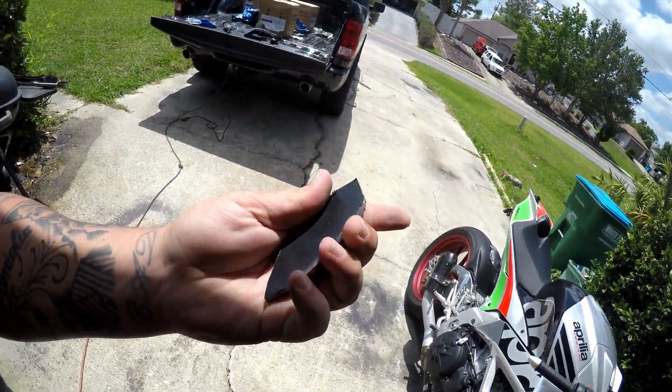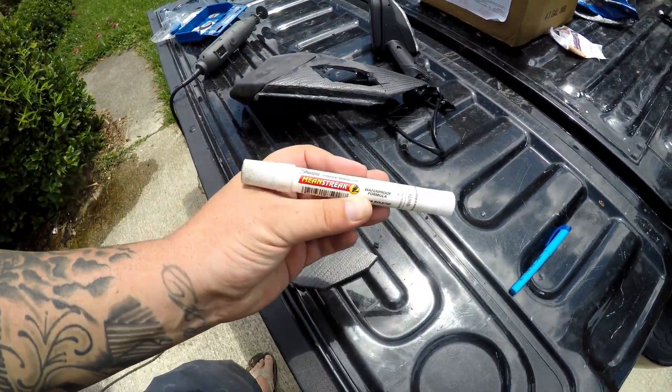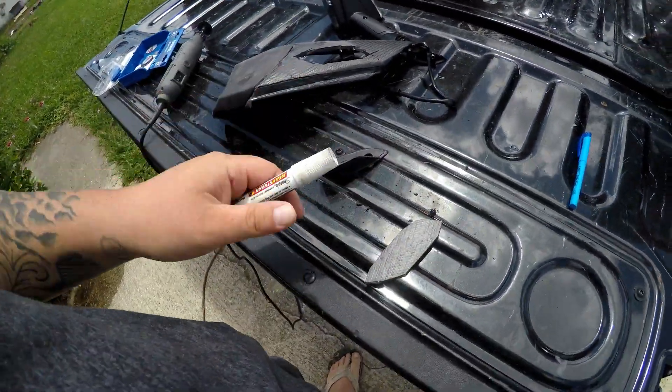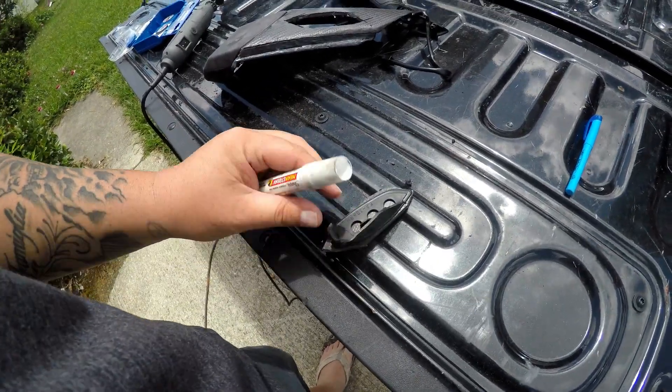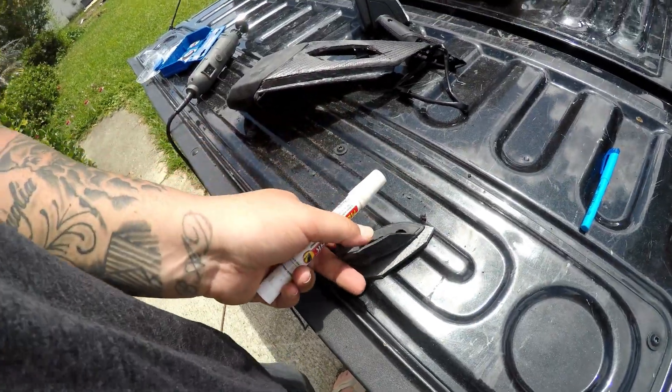Let me get this cleaned up and then we can start drilling our holes and get everything ready to mount. Now I've got the right tool - my welder pin that I forgot I had - so I'm going to put this here, mark that up, and get it perfect. Then we'll go back and cut the excess off.